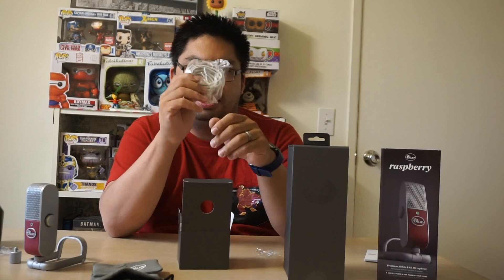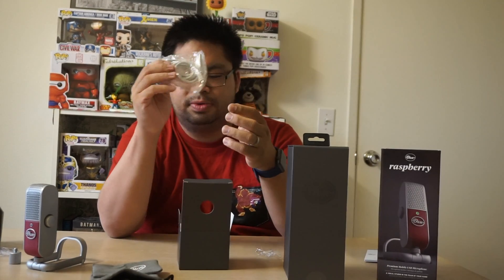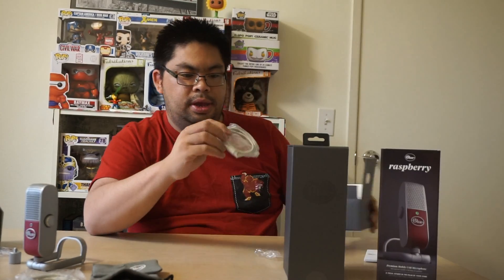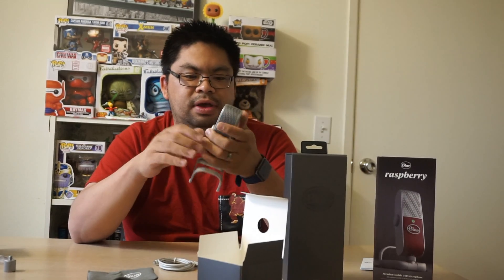That first cable is a micro USB to USB to plug into your laptop, PC, or Mac — and it is going to be compatible, which is awesome. And last but not least, there's the lightning cable — micro USB to lightning — which is very nice that they include it. This is going to connect directly to your iPad, iPod, or iPhone and should create better audio. This mic is really great on the go, and it is heavy and made out of metal, so it's going to be a quality product.